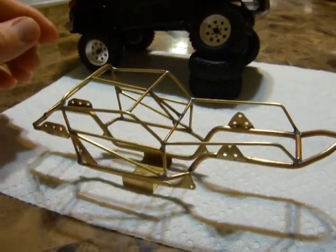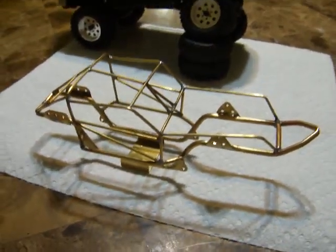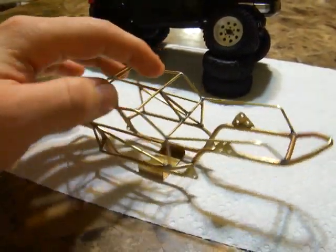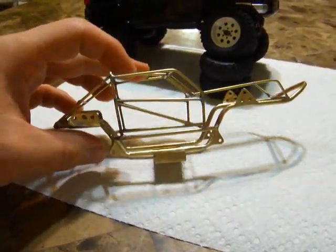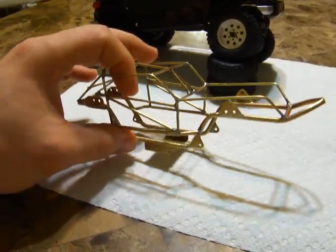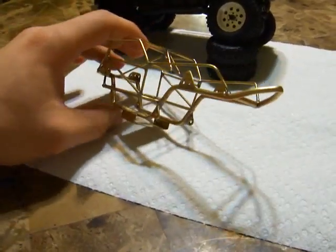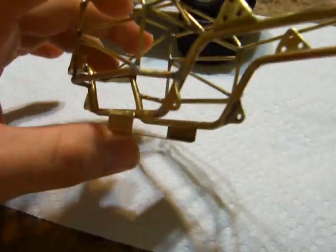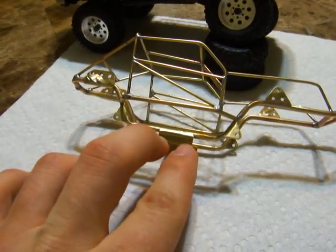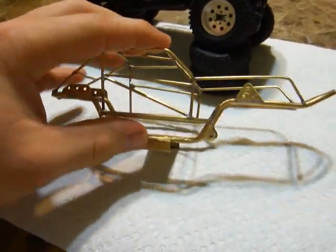Hey, I finally finished the frame I got here. I'm not completely done with it yet, but it's pretty much at its final stages. Just got to do some more sanding and clean up all the bracing points here. I got the top link mounts here, and the way that I made it, designed it, is that the bottom piece just slides right in here. It actually just slides in there. I'm going to drill probably two holes right here so it could stay put.